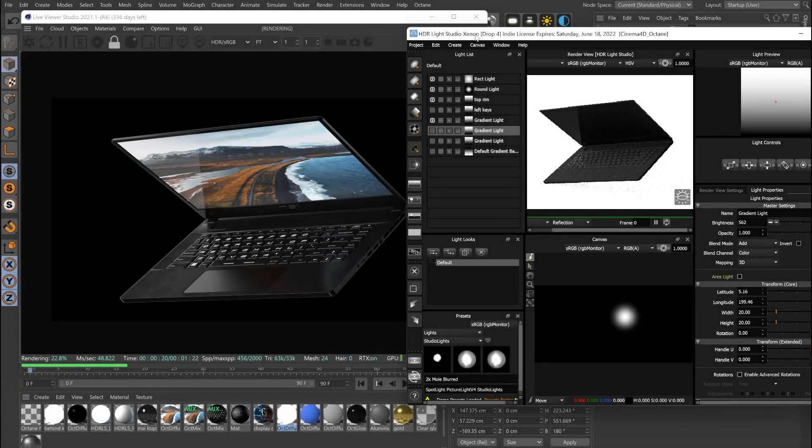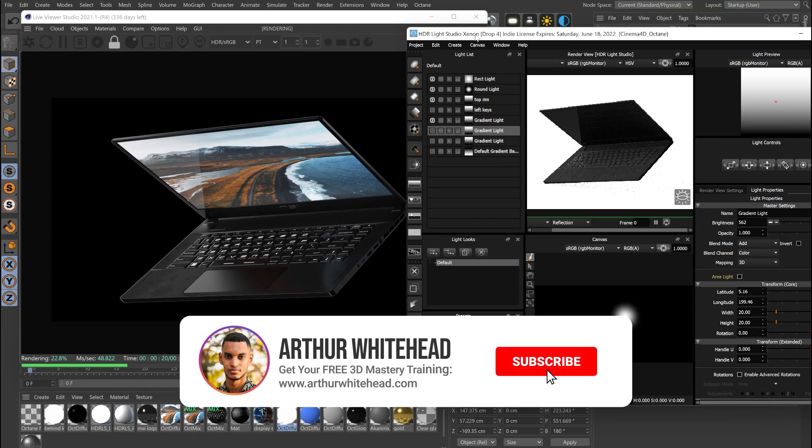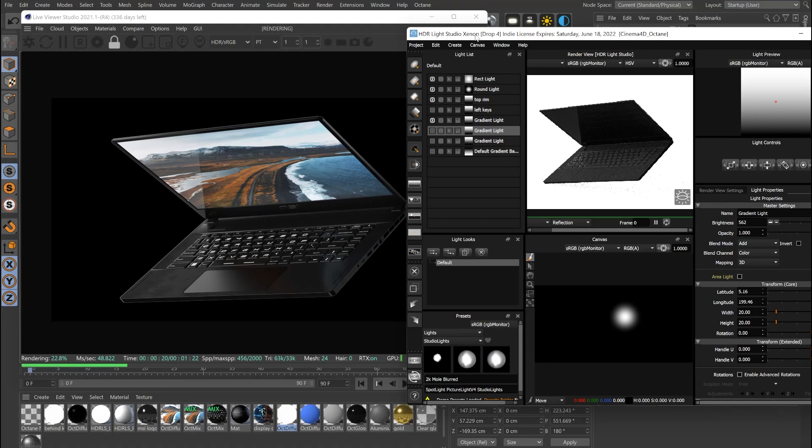Hello and happy new year to everyone — hope you guys are having a great start to 2022. This video is a free video from our online program where I was coaching Adrian on how to really transform his image just through lighting techniques. We didn't have to touch modeling or materials that much, just the lighting.